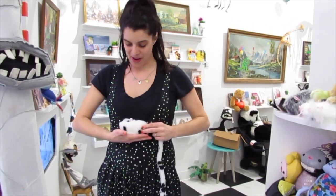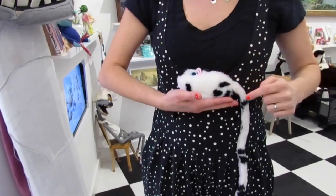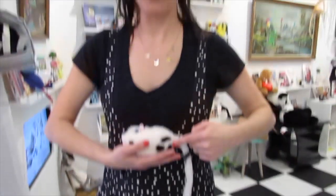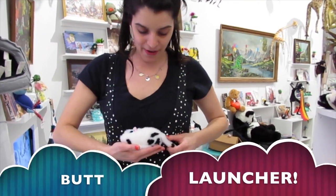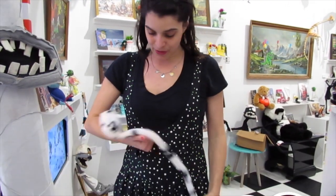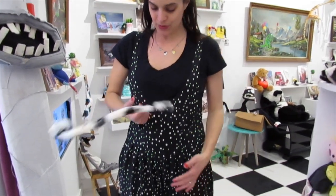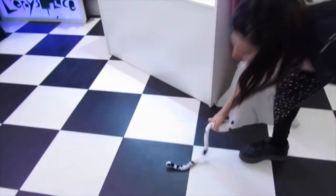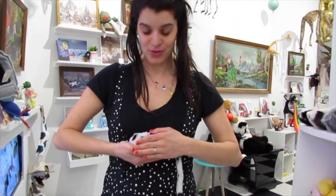Now get your little friend and put him in your palm facing right, so your fingers are under his little mousy butt. You use his butt kind of as a launcher, then you close your hands really fast. The secret is that you cover the mechanism so nobody knows what you're doing.